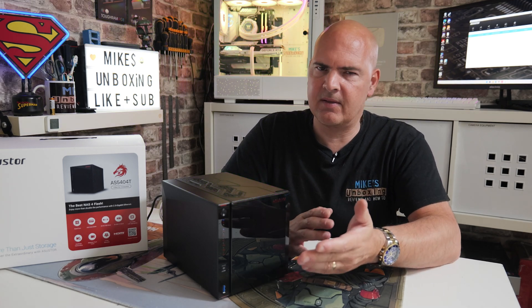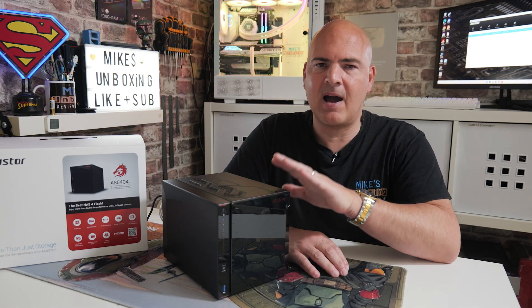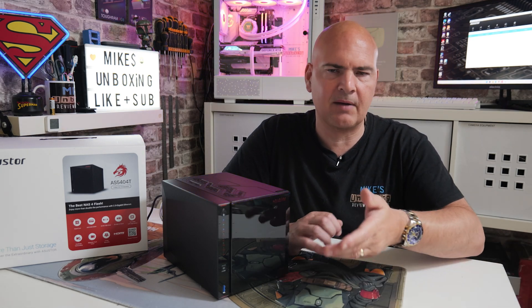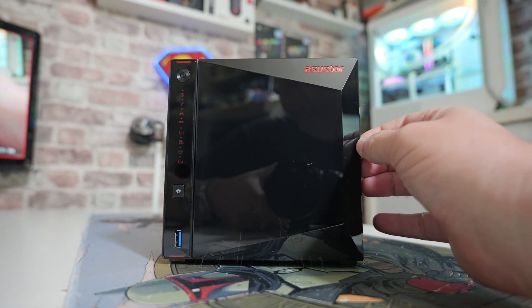Now you're probably wondering, well, why are you making this video? Because obviously bypassing security is a bad thing. Don't worry — this only affects if you have physical, local access to the NAS. So if you're trying to do this remotely, it's not going to work. You're going to have to get someone actually in front of the NAS. This works on pretty much every single ASUS NAS box out there and is a safeguard.